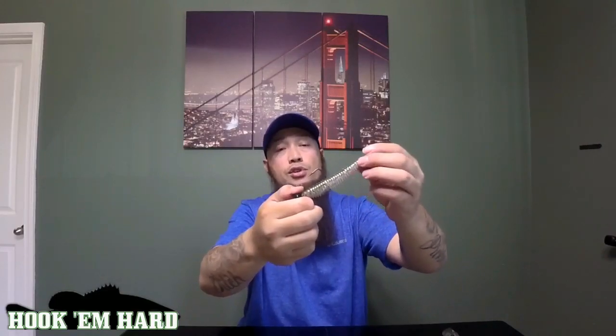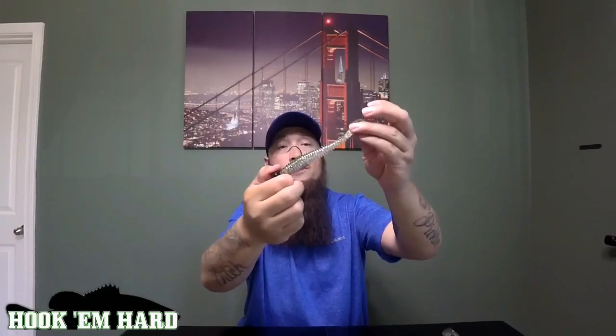Now if I want to fish this off the bottom, I'm going to put on a swim jig head, because I'm never going to let it hit the bottom at that point. But whenever you're fishing this on the bottom, you're always going to use a football head — that's the proper jig for that application. This is how I fish this twelve months out of the year.